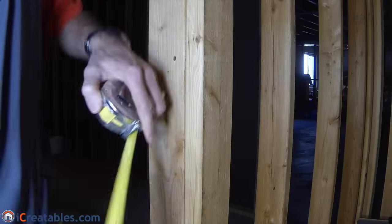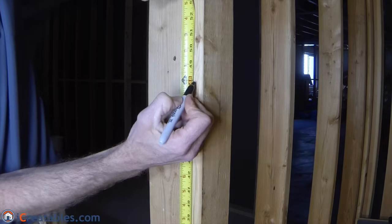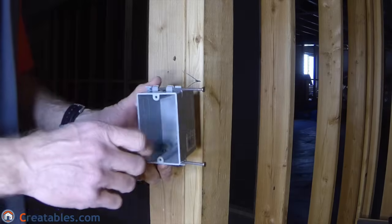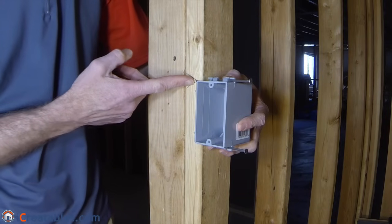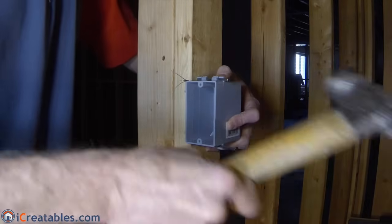To install the HandyBox, take a tape measure and measure up from the ground 48 inches. Use a pen or pencil and mark the wall stud at the 48-inch mark — this will be the top of the electrical HandyBox. Set the top of the box in line with the mark you made on the wall stud. You will also set the depth gauges so that they are touching the face of the wall stud. Use a hammer and nail the box to the wall stud.